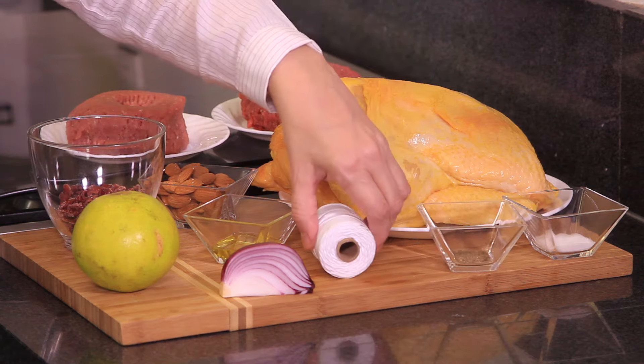One tablespoon of olive oil. And for the chicken, we need a whole chicken, salt and pepper to taste, and some thread to tie it. And that's all we need — you'll see how simple.